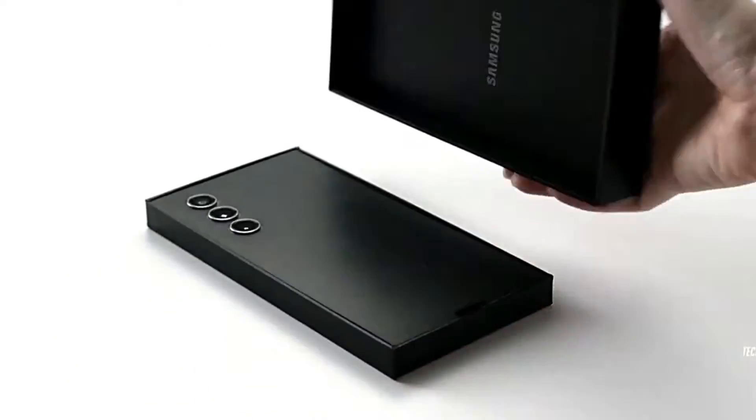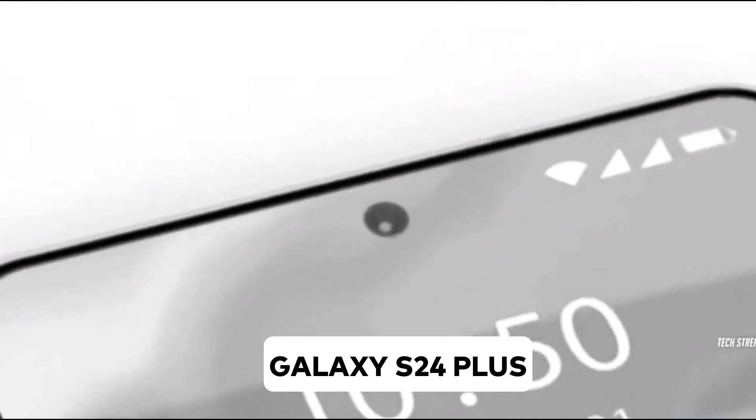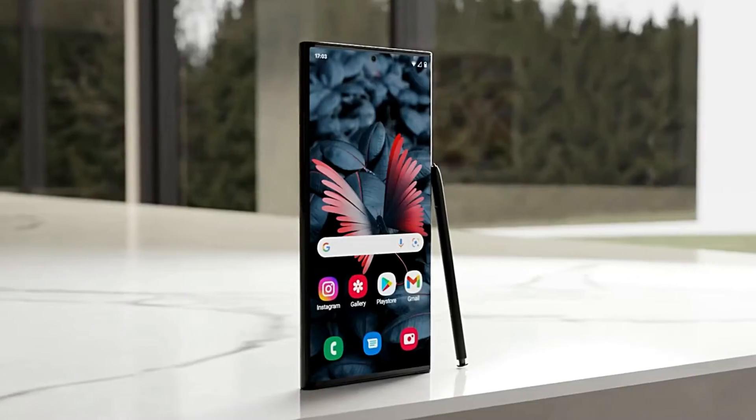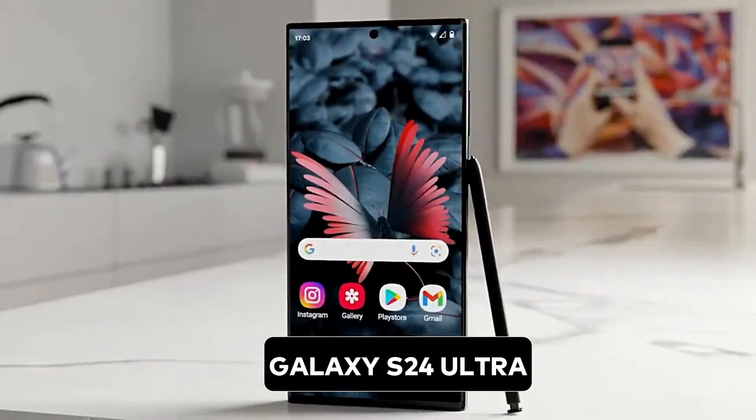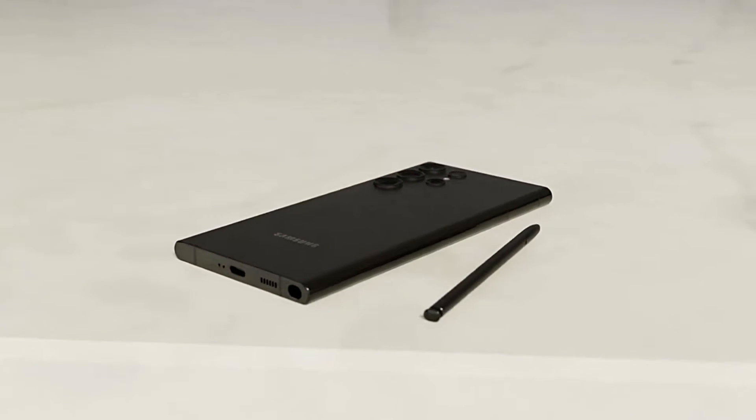Even before the official launch, tipster Ice Universe has spilled the beans on a significant design shift for the Galaxy S24 and Galaxy S24 Plus. Moreover, we've got some exciting updates for the Galaxy S24 Ultra as well, so buckle up as we explore those updates.